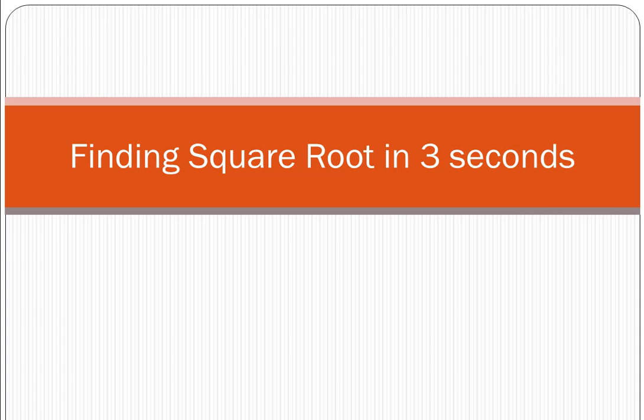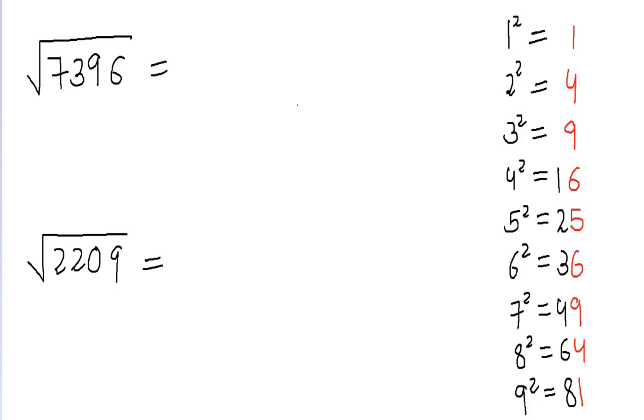Hello everyone, welcome to Formula Story. Today I'm going to discuss a method which enables us to find the square root of a perfect square in like three seconds. Yes, three seconds — this is a really efficient method. If you bear with me throughout this video, you'll be able to find the square root of any perfect square in mere seconds. So let's begin.